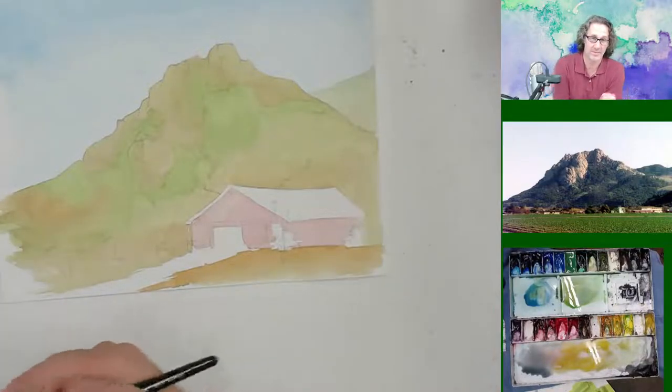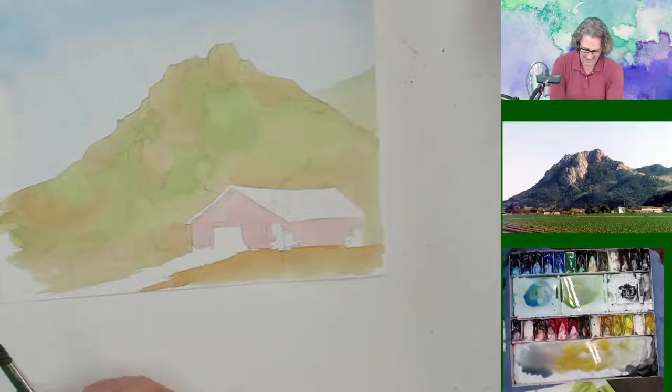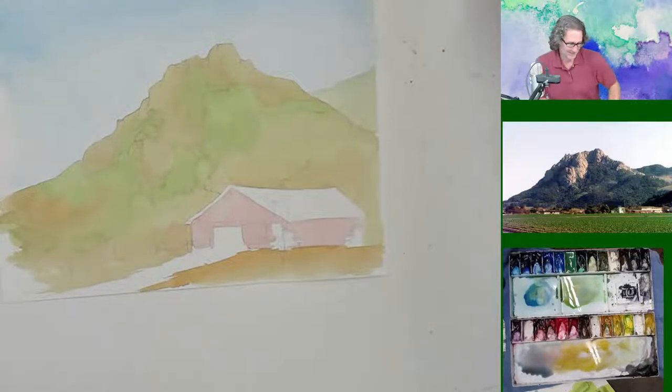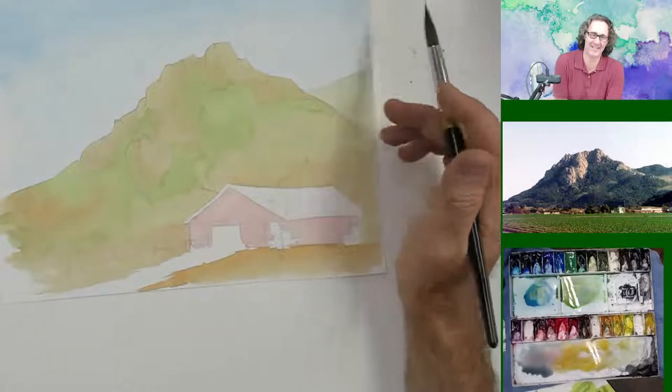I'm going to get really goofy with my speech here in a little bit because I've been up so long. I know, there goes my tank sponsorship. This is the first time in two months I haven't had tank out here. I've only got a little bit of tank left. I do like tank — tank is good.